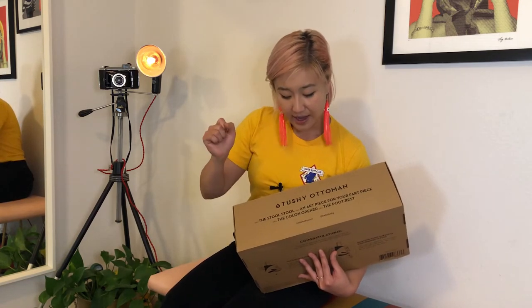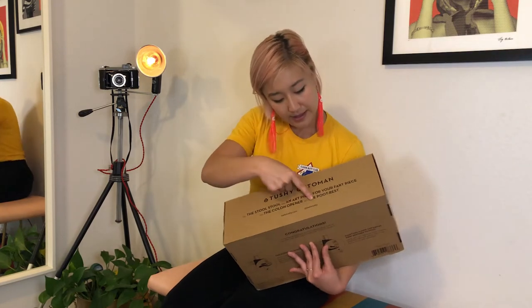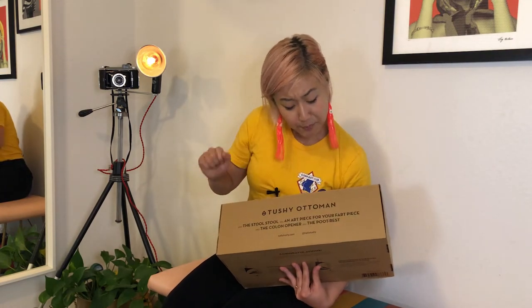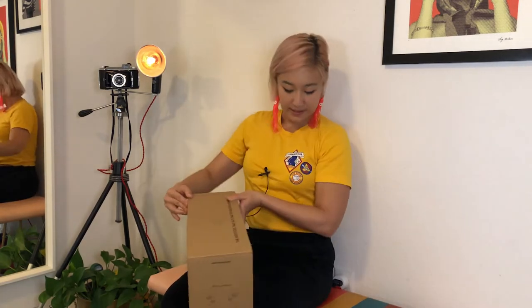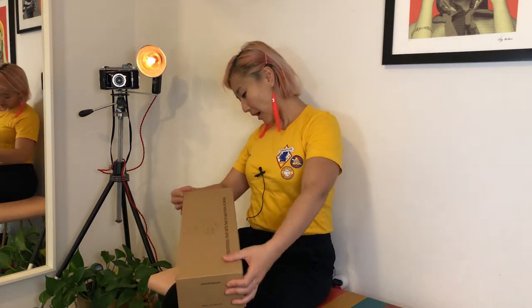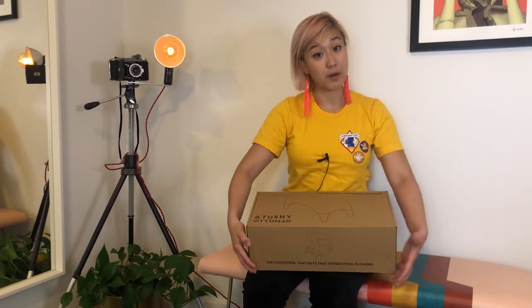It's a very beautiful product — actually like a beautiful piece of furniture in your bathroom. It also says 'AKA the colon opener,' which is true because it helps you relax your puborectalis muscle and poop more fully. And the last thing it says is 'the poop rest.' This is just a really great box. Time to open it — never not read a Tushy product box. It'll give you some shits and giggles.